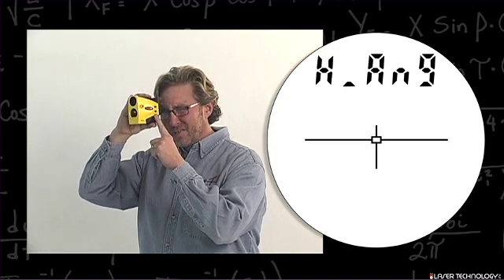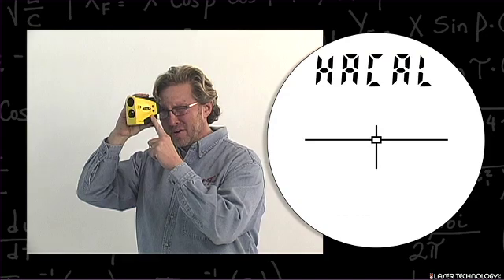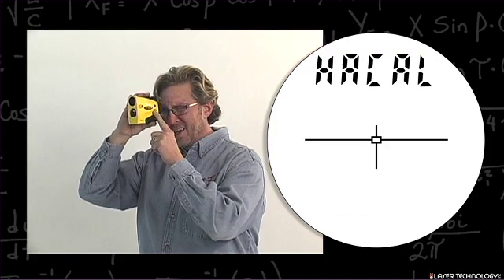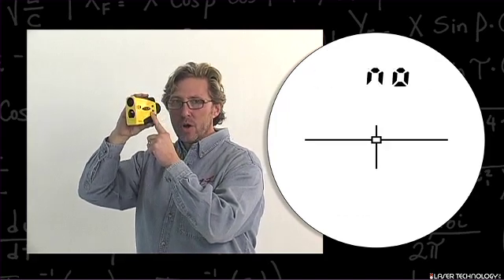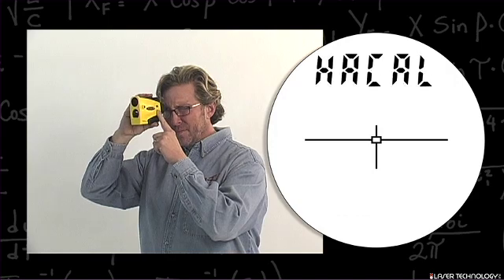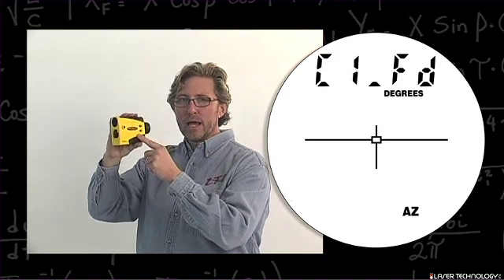Hit the fire button. The first option is setting the declination, which we will not be doing at this time. Hit your down arrow and it says H A cal — this is the horizontal angle calibration. Hit your fire button. This is the option where it will say no or yes so you can back out. Hit your down arrow and it will scroll to yes, then hit the fire button to begin the calibration routine.